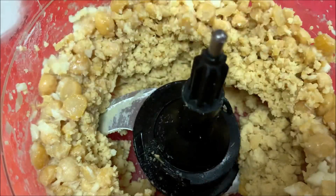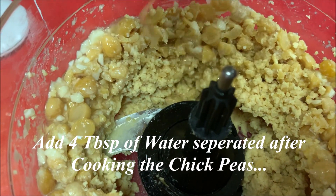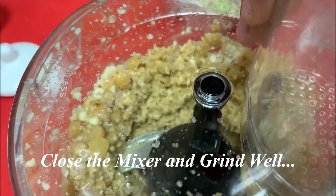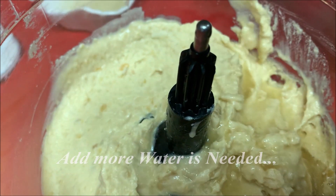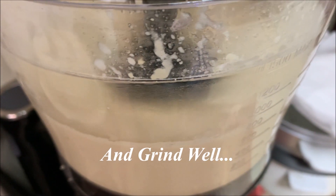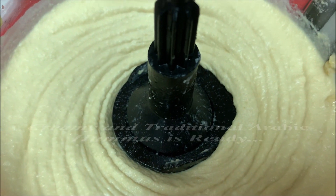Let's give 2 tablespoons of olive oil. We will filter the water. We will add 4 tbsp of water. It will be soft and it will be good. Now the water is thick and thick. We will add 2 tbsp of water. Let's arrange this in the first place.